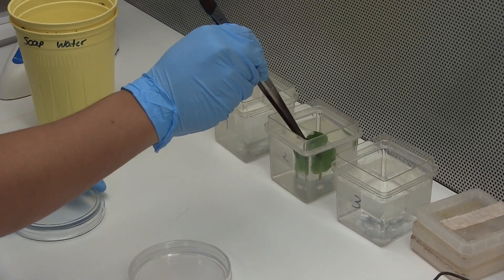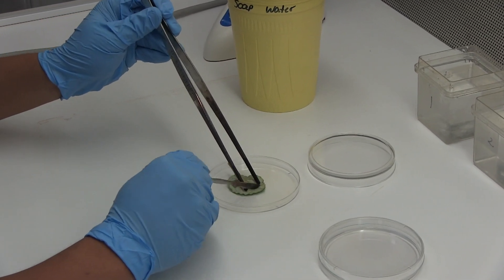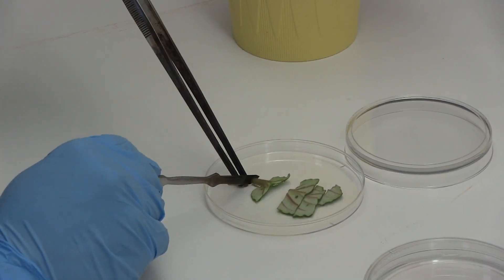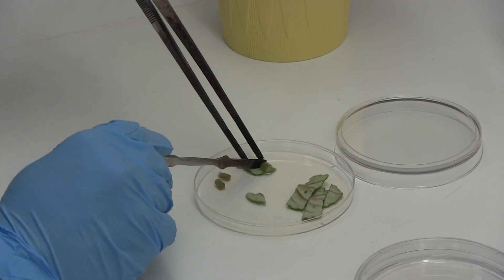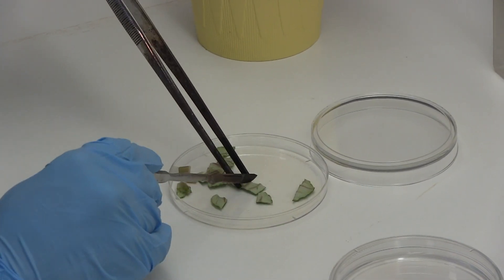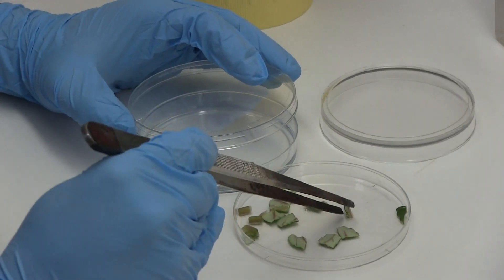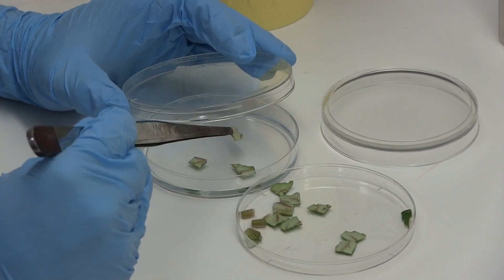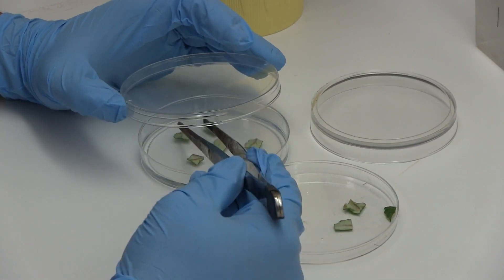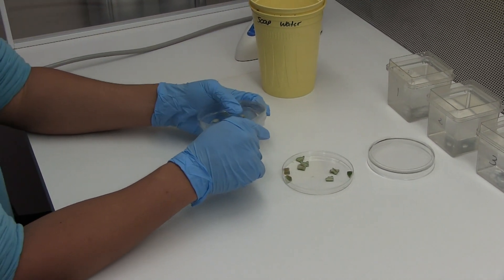Move explants through three rinses of distilled water. Place explants in a petri plate and cut into one centimeter pieces. Use forceps to place cuttings into the growing media petri dish. Wrap the petri plate with parafilm to seal the container.